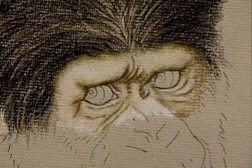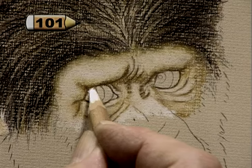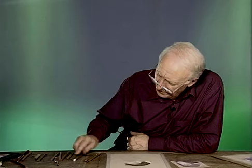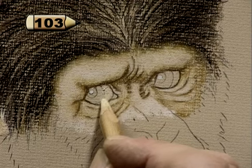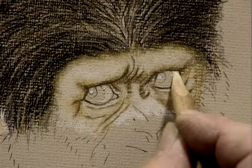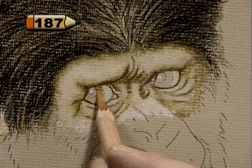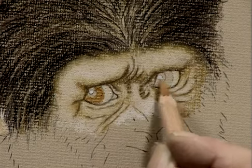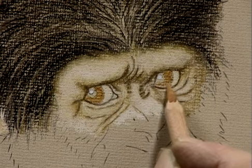Now we need to think about the eyes themselves. First thing I would do is to put in light in the eye — do both eyes at the same time. Now we want some ivory in this area, and there, and we want some of the redi ochre in there. Now this looks a bit severe at the moment, but by the time we tone it down with the other colours it won't be.